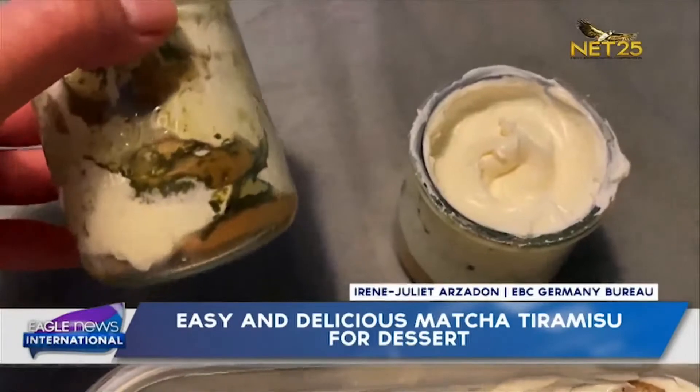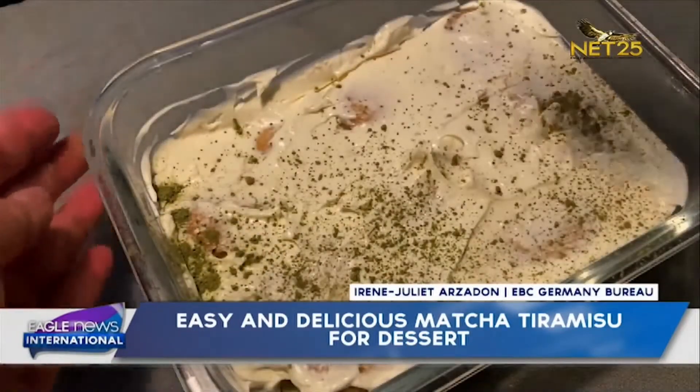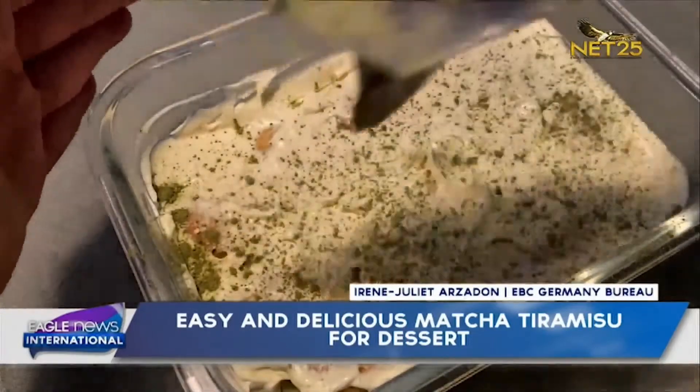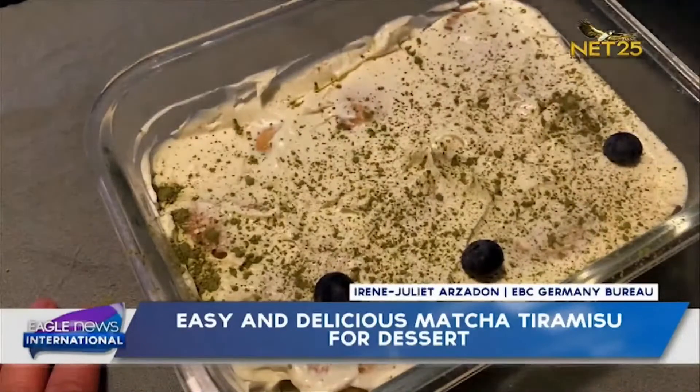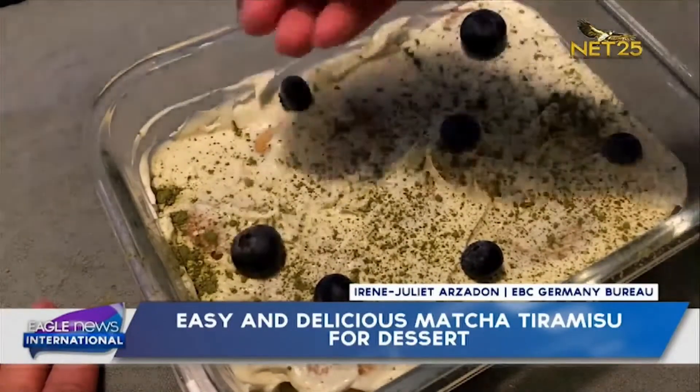You eat with your eyes first. For that reason, we decorate our dessert for our final step. It is up to you now whether you like to use fruits, grated coconut or simply a little bit of matcha powder.